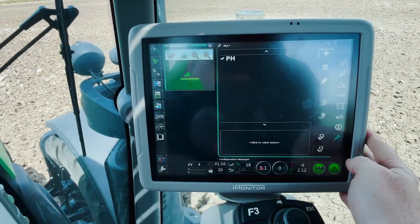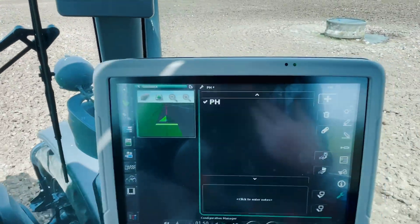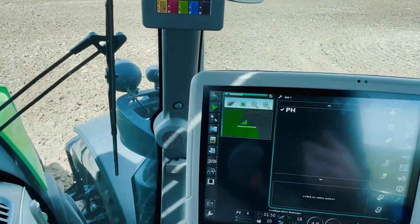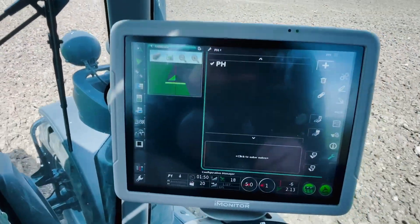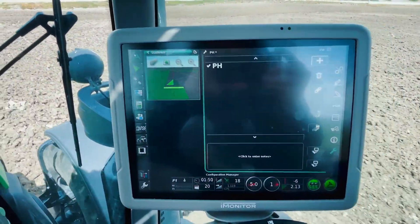Lastly on our monitor we've got our profiles. I've set one up here for the power harrow but we can set up profiles for a set of mowers and other implements. When we come back after mowing and put the power harrow back on, we just select that profile and upload those settings — all our hydraulic and hitch settings will be back where they were. Nice and easy.